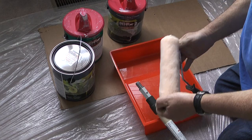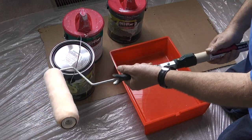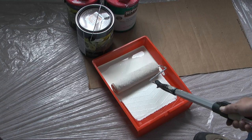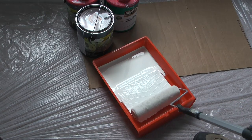Once I get two coats of paint applied to all the corners and tight sections of the walls, I'll move on to a 9-inch roller. With the 9-inch roller, I'll attach an extension rod to the end of the handle so I can reach the upper portions of the walls. Then, just like the 4-inch roller, I'll load the 9-inch roller with paint and spread it out in sort of a W pattern on the wall.